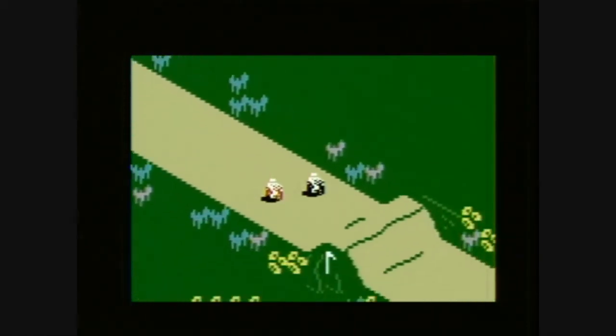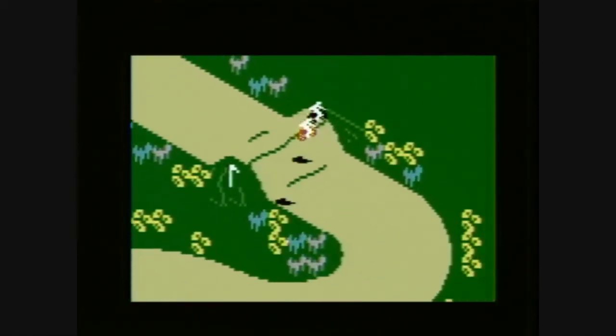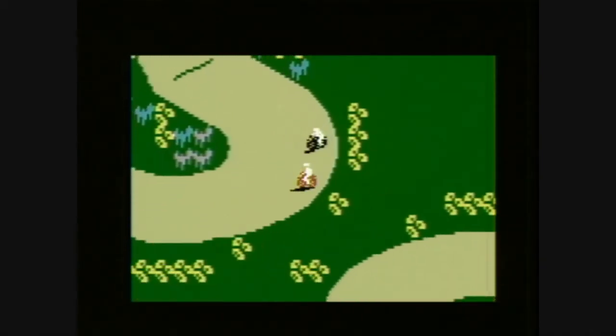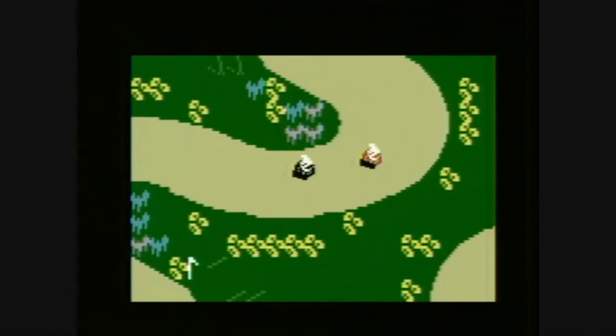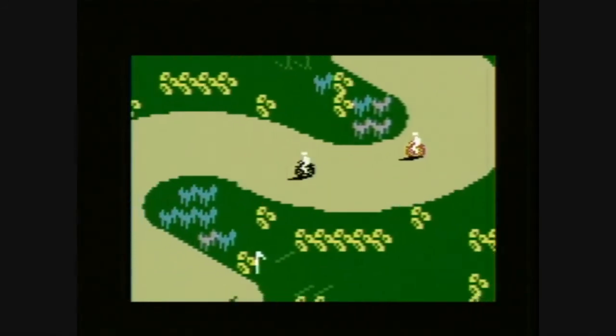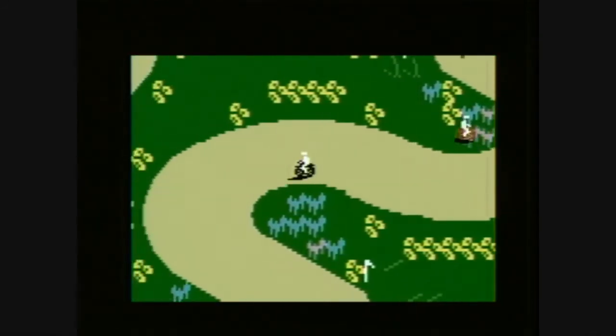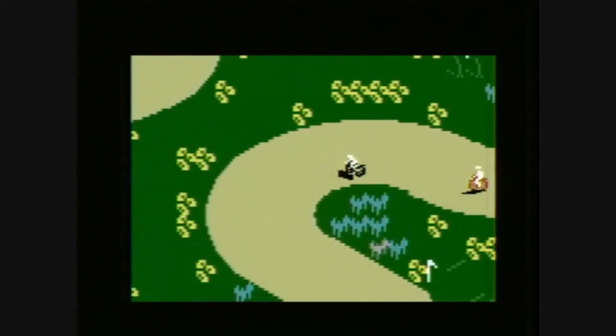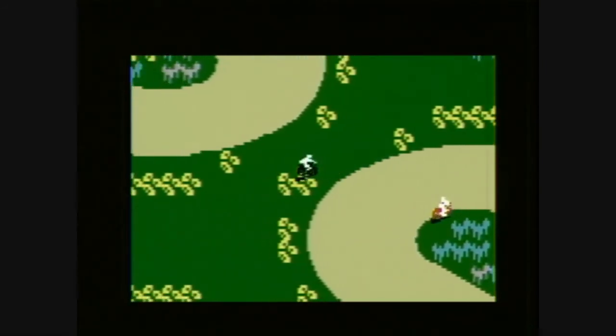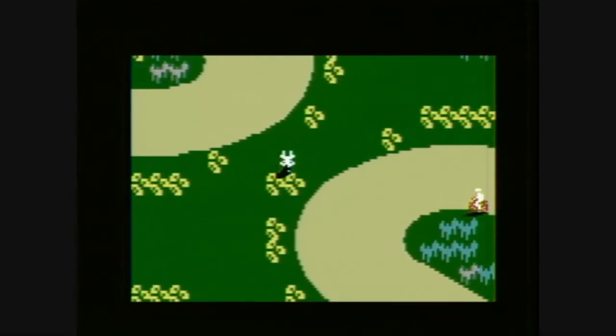A dirt bike racing game with some very cool features, even if the gameplay is pretty sluggish. But if you transport yourself back to 1982 with that same awesome haircut you had, Motocross would have been very cool, because technically this surpasses anything the competing Atari 2600 could have done.